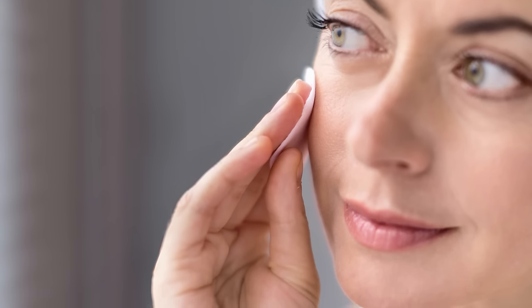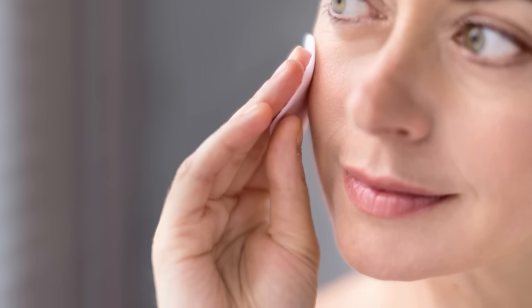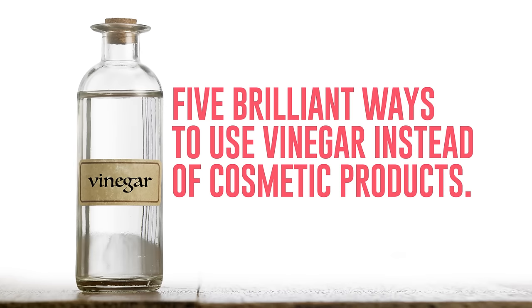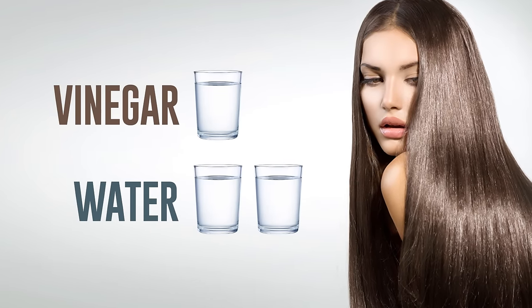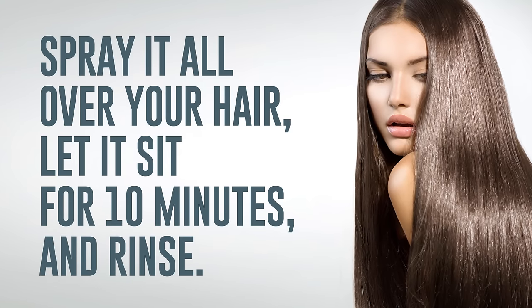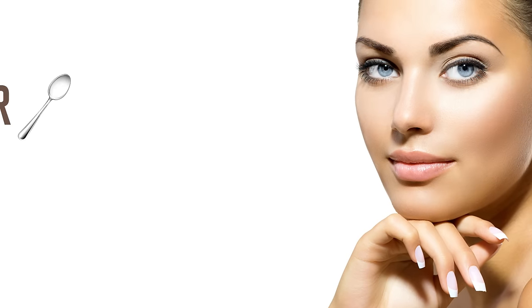White vinegar can not only replace expensive cleaning products but also be used as part of your beauty routine. Here are five brilliant ways to use vinegar instead of cosmetic products. First, to make your hair silky: mix one part white vinegar with two parts water, spray it all over your hair, let it sit for ten minutes, and rinse.